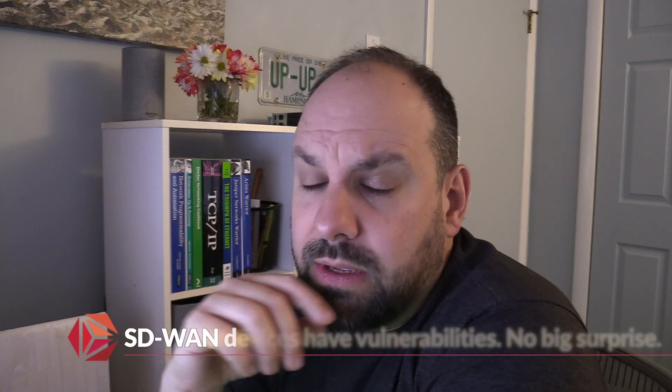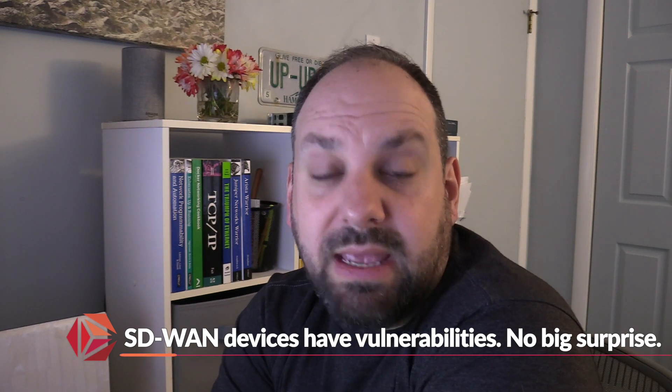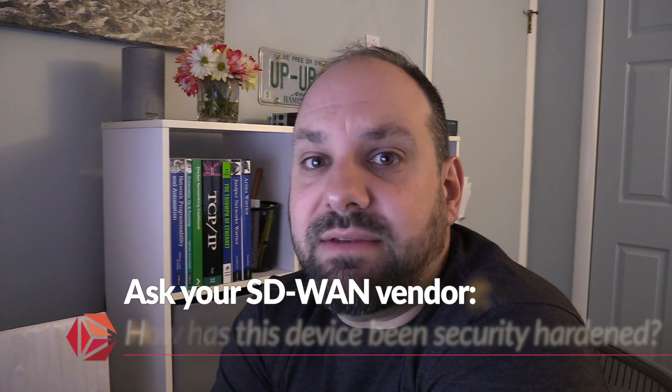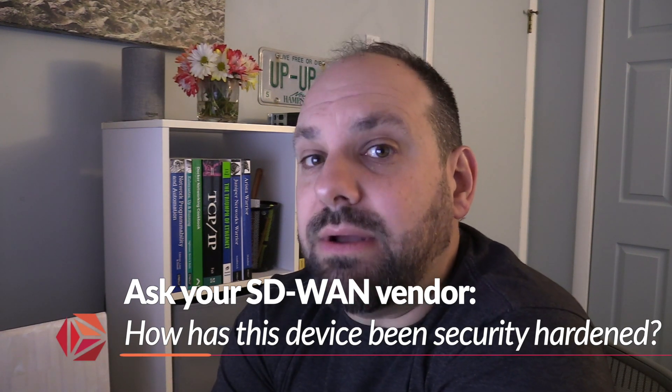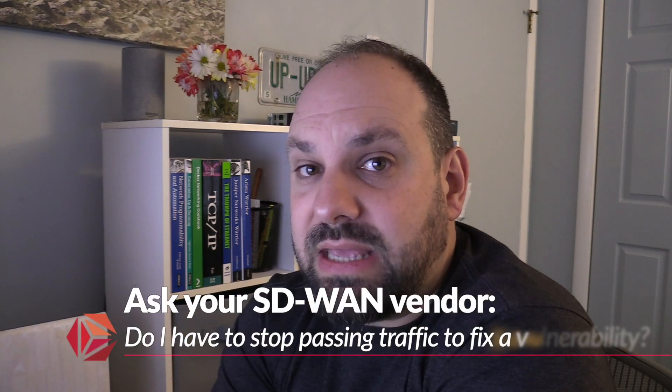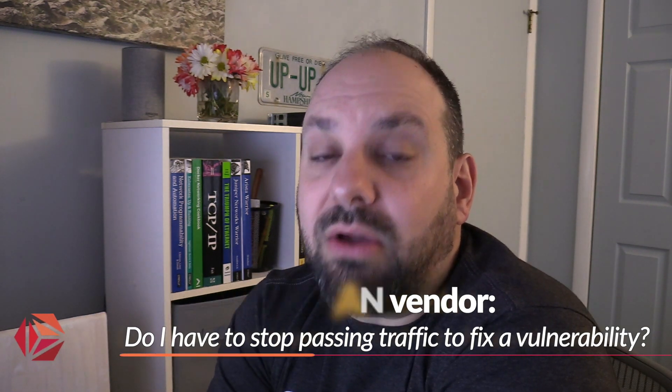One concluding point: yes, SD-WAN devices have some vulnerabilities — I'm not surprised. That doesn't mean SD-WAN is junk. It does mean that a lot of SD-WAN products are built on Linux and some other sets of open source software that do have vulnerabilities. Therefore, the question you need to be putting to your SD-WAN vendor is: how are you hardening this device? How is this device secure? Beyond that, you should also be asking: when this box needs to be upgraded to fix a vulnerability, is my forwarding handled? Am I staying online, or do I have to shut down and reboot to fix the vulnerability? A good SD-WAN vendor can answer those questions in a very straightforward way for you.